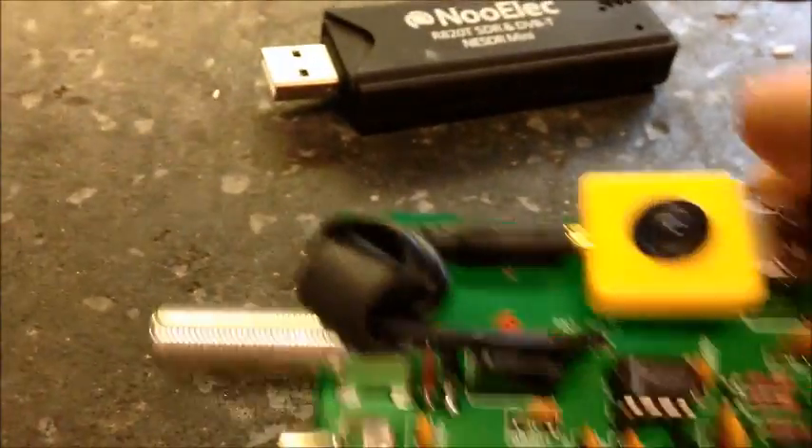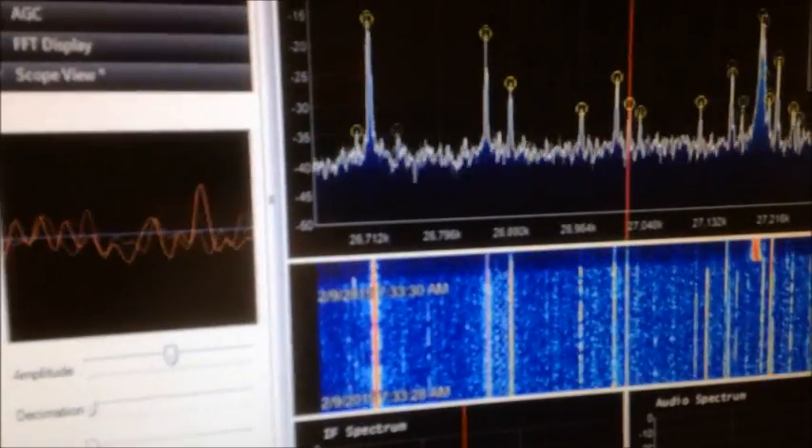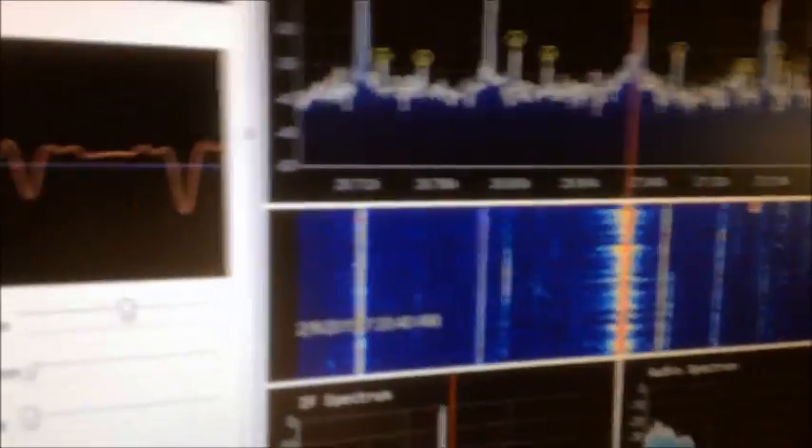We'll get her hooked up and give you a demo of this thing working in action. All right guys, here we go — I got it working. I had to make a little cable up for it because they're using an RCA jack. I got it hooked into my dow key and basically running on SDR Sharp right now. It seems to be performing okay — I just heard Italy in there a minute ago. I'm running it on a little laptop so I'm just using the laptop speaker, not the greatest, but it's working.